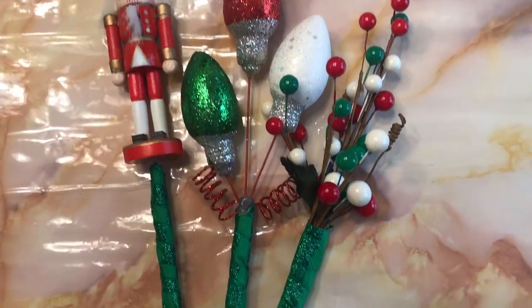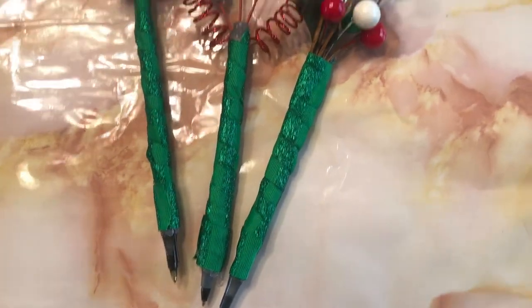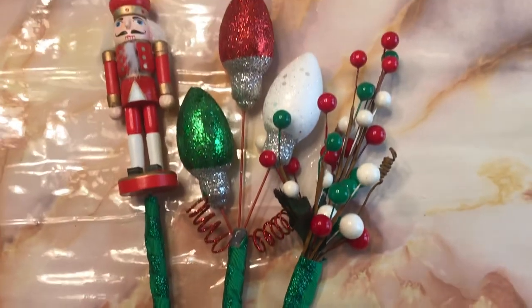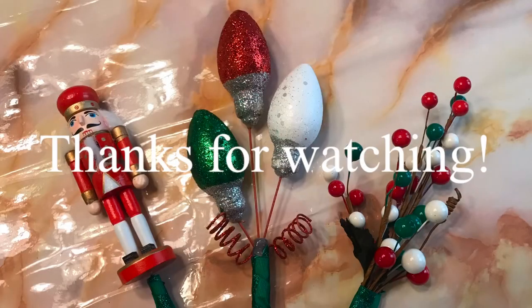Hopefully you guys found this video helpful to help you make more festive items for the Christmas season. If you like the video or the craft let me know by hitting that thumbs up, let me know what you think in the comments — I'd love to see you here again soon. Thanks so much for watching. Bye for now. The three little pens all done up — how cute is that? They turned out so well. Love them. Bye for now.